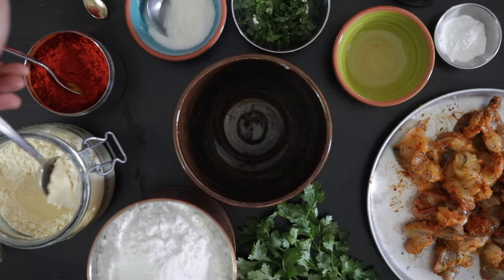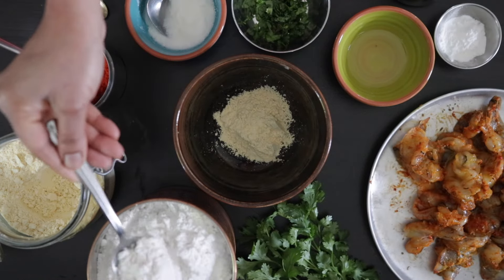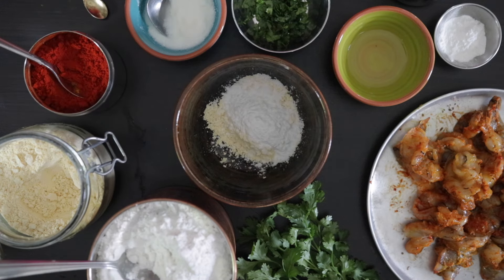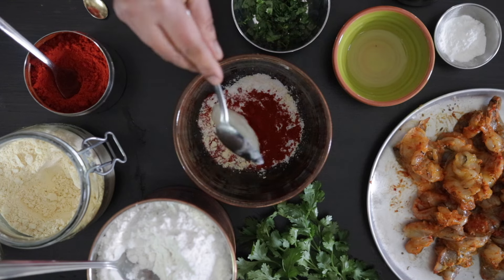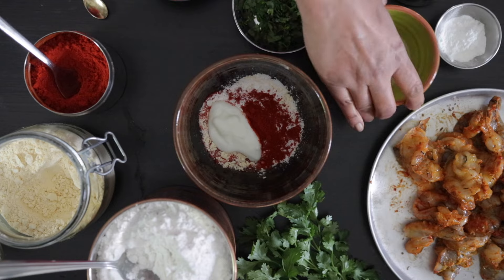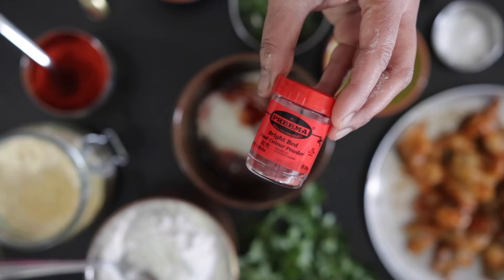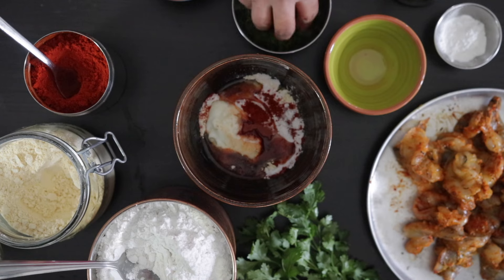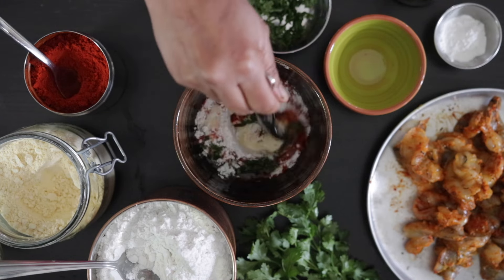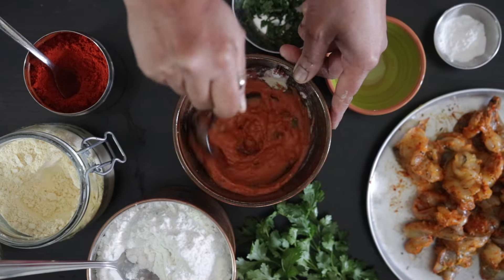For the batter, add 3 tablespoons of gram flour — also known as besan or chanaka atta. To this, add 3 tablespoons of rice flour, 1 teaspoon of chili powder, 2 tablespoons of yogurt, 1 tablespoon of oil, and for that nice red color, a quarter teaspoon of red food coloring. Add 1 tablespoon of chopped coriander and mix well together. Add about 1 or 2 tablespoons of water just to bring it all together and make a thick paste.